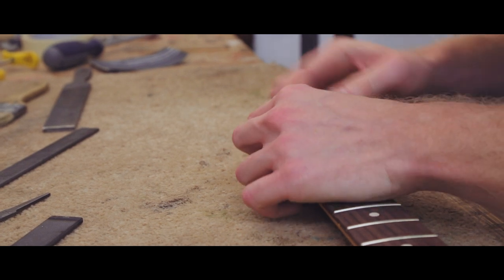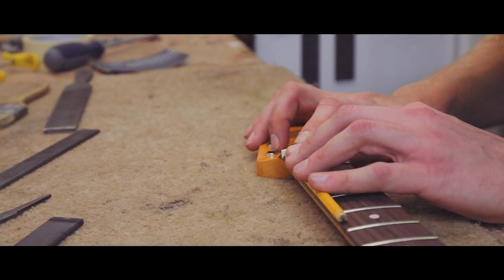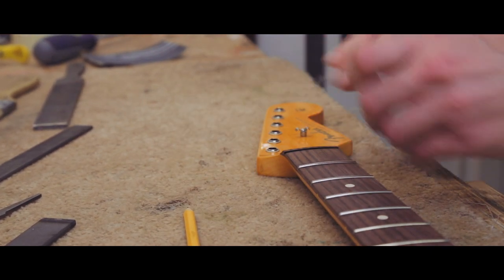That's the nut all nice fit, so I'll just take off the excess and just mark that using half a pencil on the top of the frets. I'll just give that about another millimetre on top of that, and then I'll let the Plek do the rest.